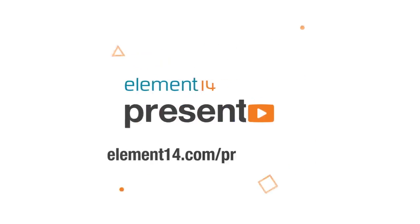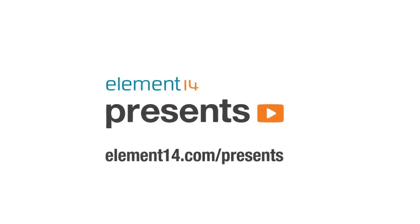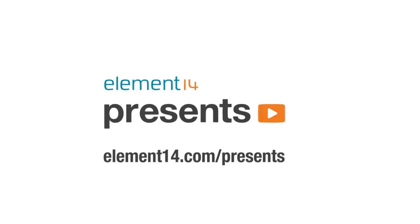The following program is brought to you by Element 14, the electronics community where you can connect and collaborate with top engineers from around the world. Join now at element14.com/presents. Hi, I'm David. Welcome back to The Electronics Inside — the show where we tear down toys, tools and appliances just to find out what's inside.